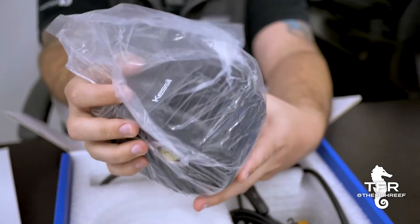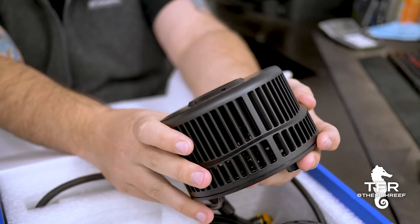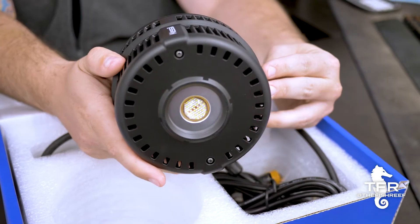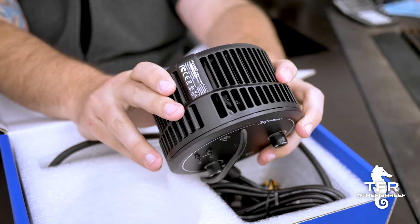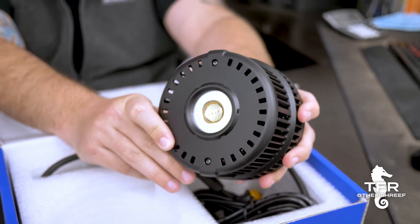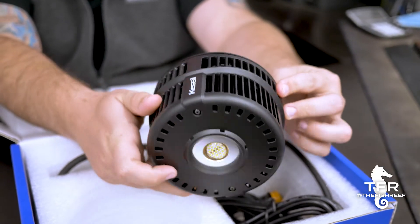This thing's pretty big. I would say it's probably twice the size, maybe a little bit under that, compared to the A360X. Just looking at the dense LED matrix — Kessil's kind of proprietary technology — it looks like they have a ton more LEDs on this thing.